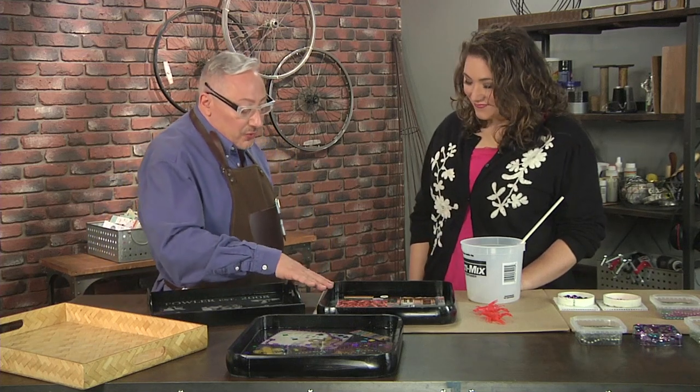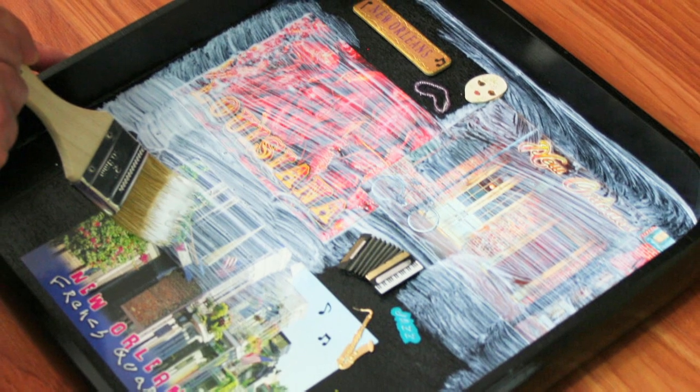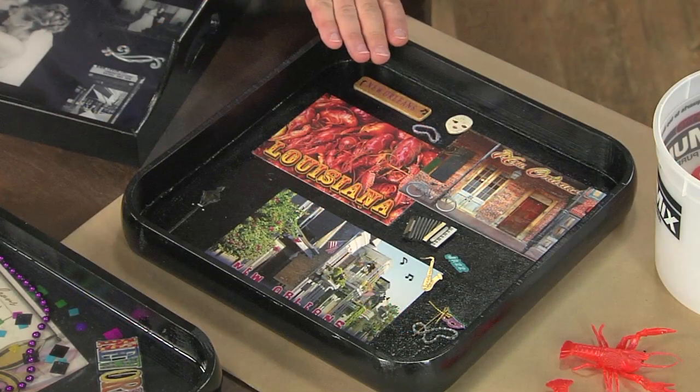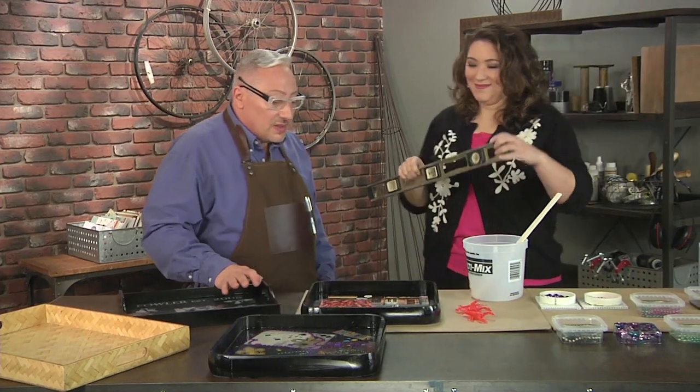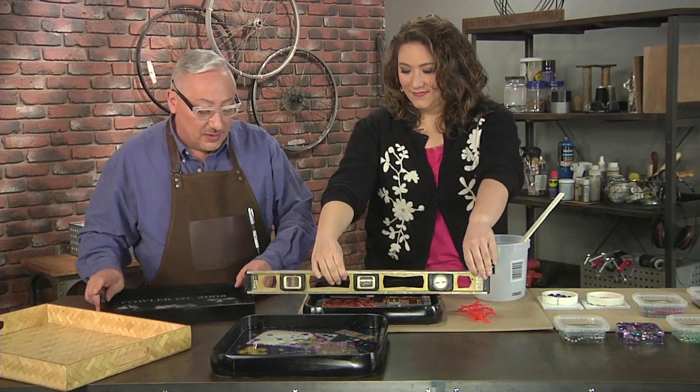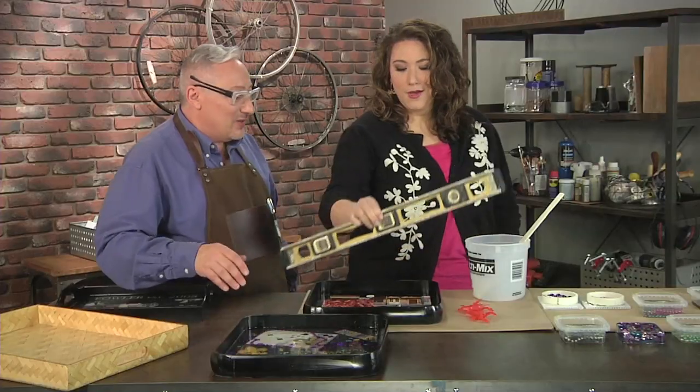Now this comes down to prep. We prepped the board, we painted it, then we added our pieces and made sure it was sealed. You want to make sure this is absolutely level — we have a level. We're going to make sure this is really level in every dimension, because otherwise the resin will set crooked. That bubble's right in the middle — looks like we're good to go.